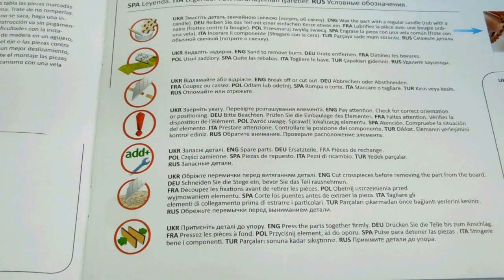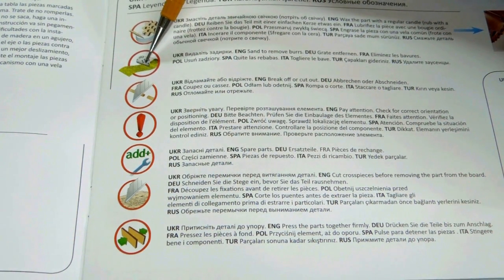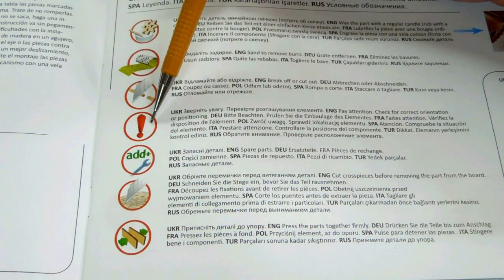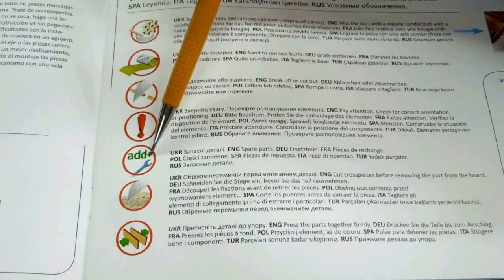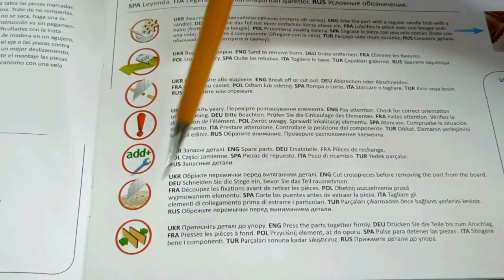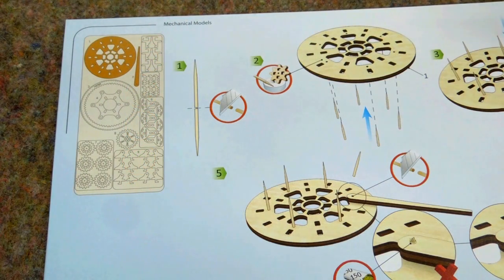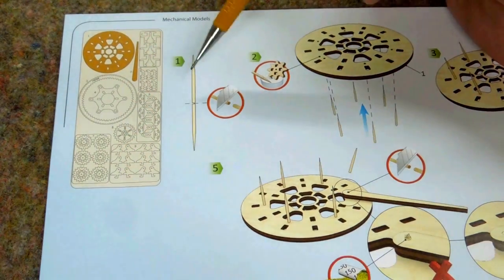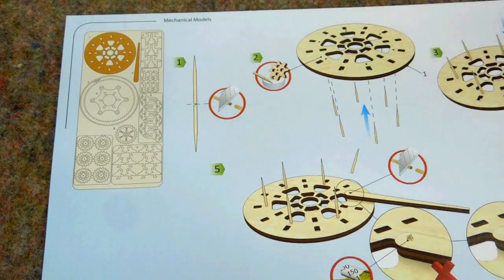The instruction manual is printed in nine languages, so they really didn't have time to waste a lot of words. They've done most of the instruction using symbols. They'll tell you when to use wax or sand a part smooth, where to cut it, when to simply pay attention, when there's an additional part, when to do another cutting, and when to push it together hard. Each part on the plywood is clearly numbered and the manual clearly tells you what part is being referred to.